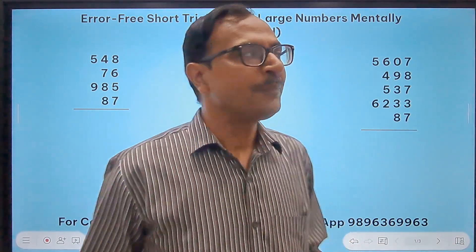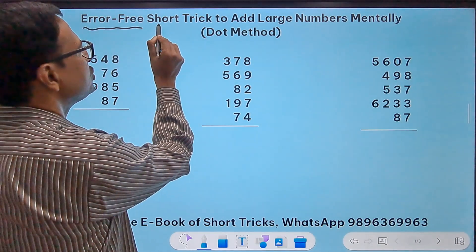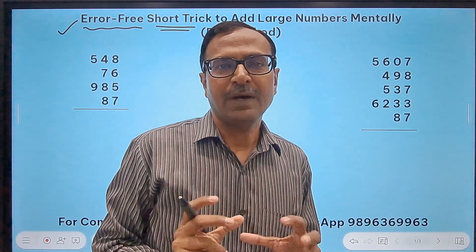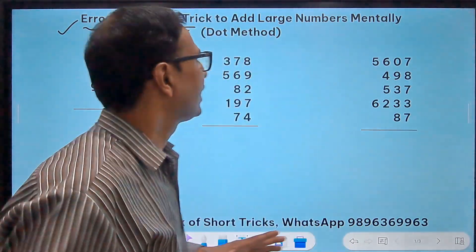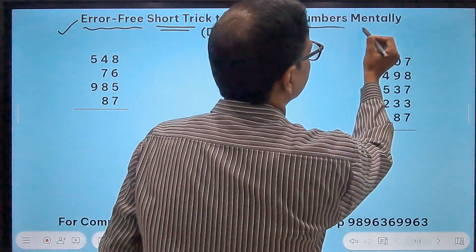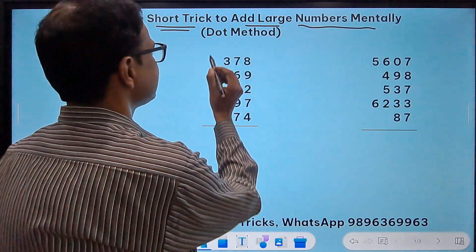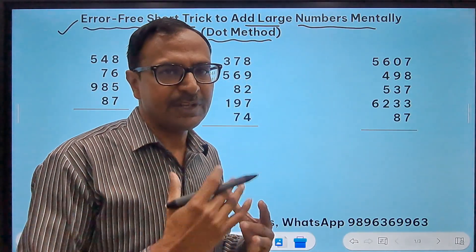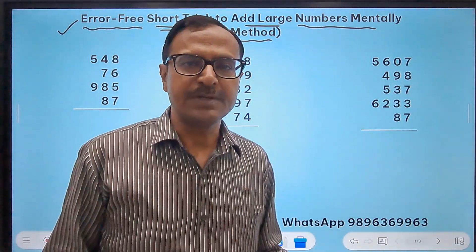In this video I am going to take up an error-free shortcut — I call it error-free for a reason. I will tell you why students commit so many errors in addition of numbers. This is an error-free shortcut to add large numbers even mentally, and it is known as the dot method. Those who know a little bit of Vedic Maths must already know the dot method of adding numbers.